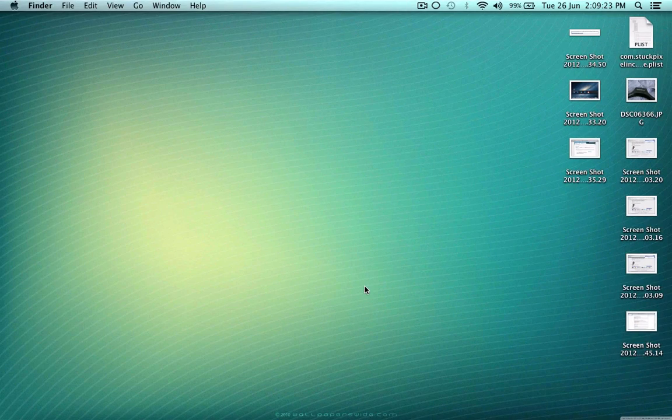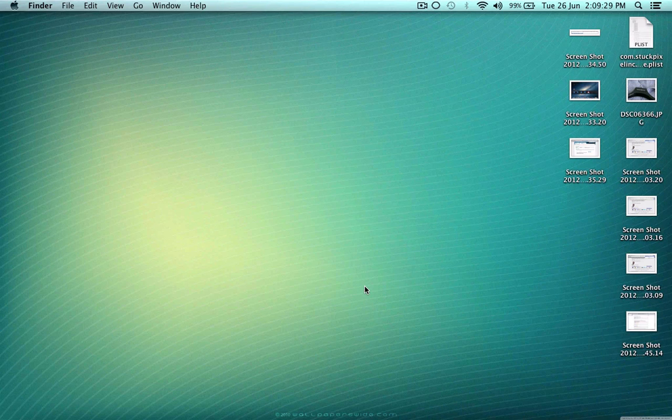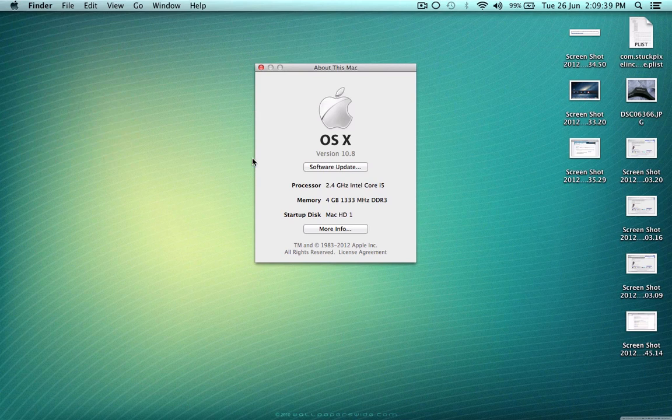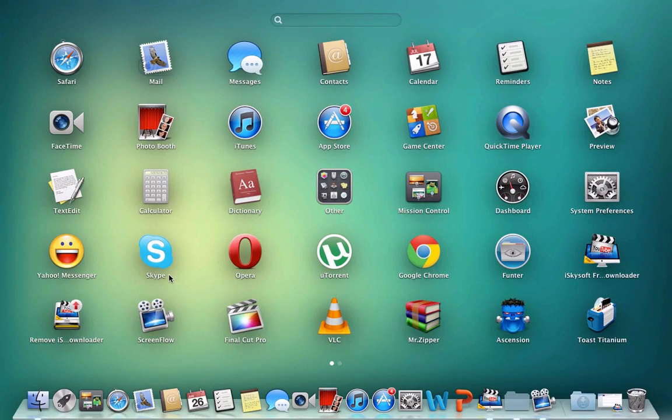Hi guys, today I'm going to show you some information about how you can do copy, cut, and paste in macOS. I'm using Mountain Lion, so it's 10.8 with 4GB — that's fine. Today I'm gonna show you one of my favorite applications.